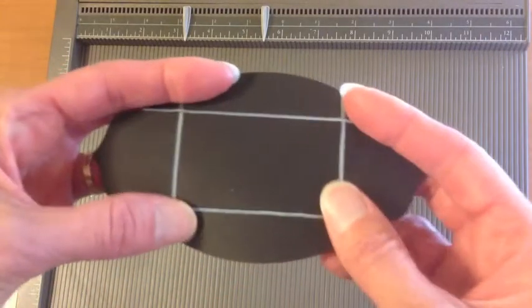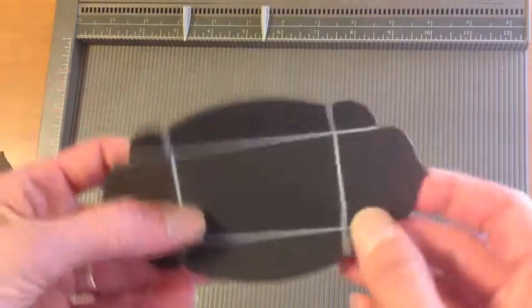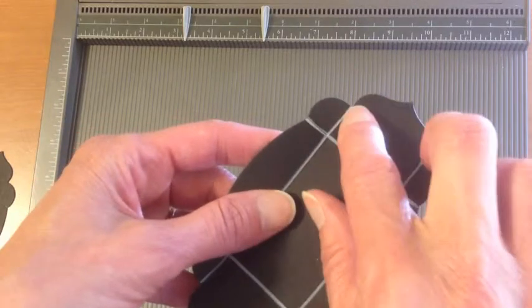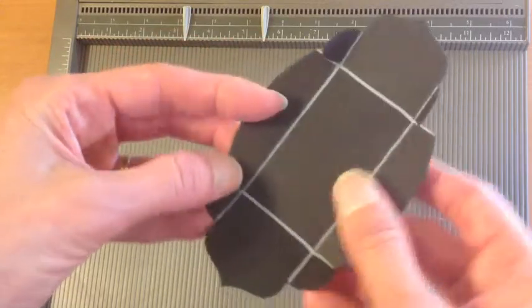I drew on the score line so you can see a little clearer where those are. Again, it's that second scallop across, and then the first scallop straight down on both sides. Then I just took my paper snips and trimmed that.